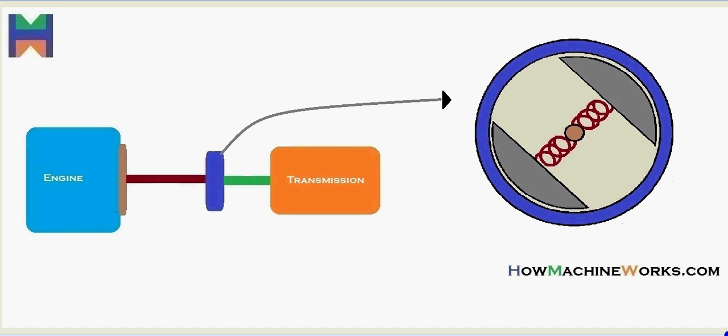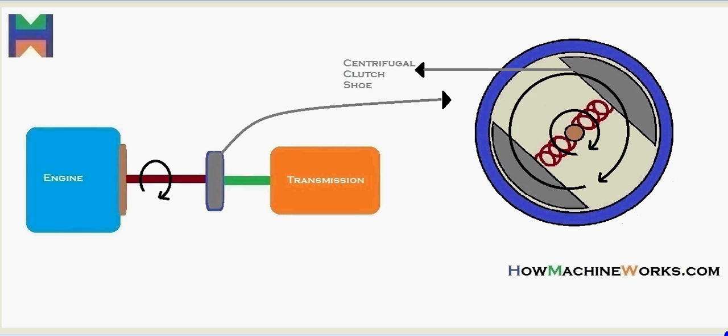Inside we have the clutch shoes, the springs, and the shaft from the engine. When the engine rotates, the RPM goes through the engine shaft, which rotates inside the centrifugal clutch, causing the clutch shoes to also rotate. However, the clutch shoes and the clutch housing are not connected — there is a gap. So the drive from the engine reaching the clutch shoes is not going to the clutch housing, and thereby not going to the transmission.